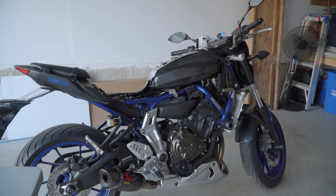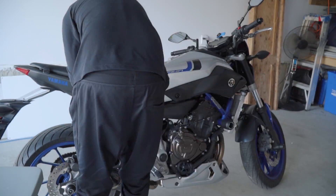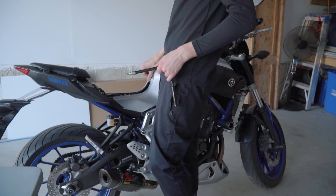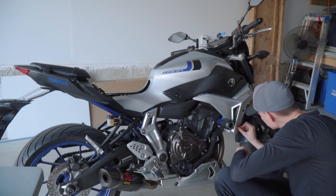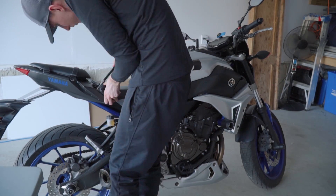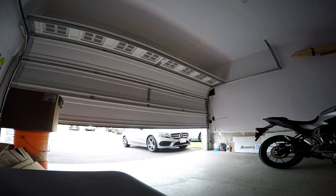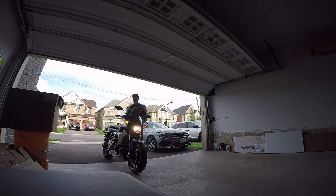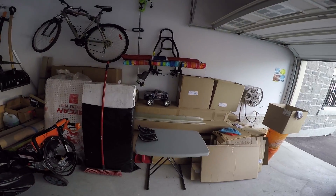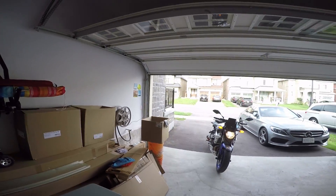I'm actually so happy that the engine didn't blow up — everything seems to be running good. I'm gonna go put the bike back together the same way I took it apart, put on my GoPro, and we're gonna go for a ride.